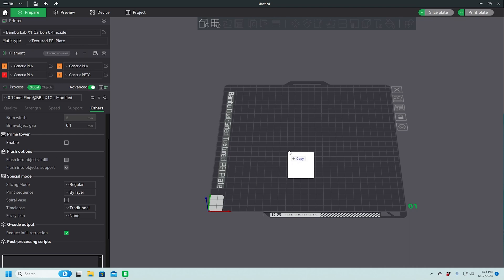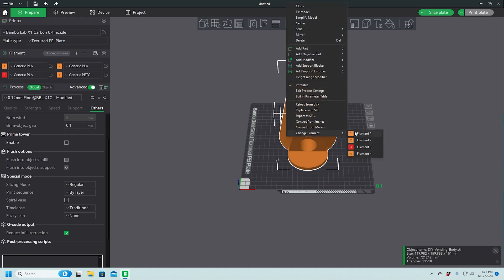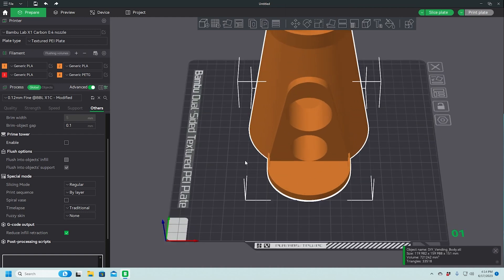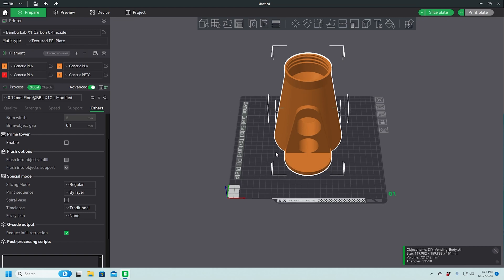Let's pull our body in. I typically like to print functional parts in PETG, so let's switch to Filament 4, which is PETG. I don't usually print in PETG because most of what I print is toys and things like that, so a lot of times I'll print in PLA. I only have two colors of PETG — one is orange and one is white.